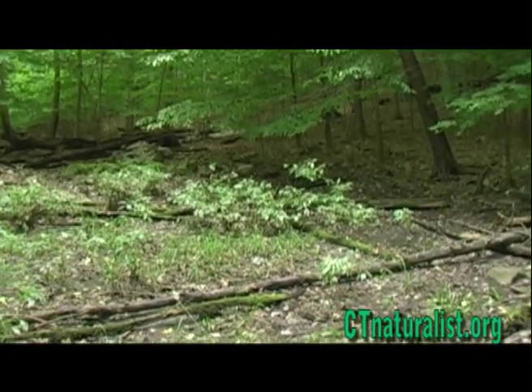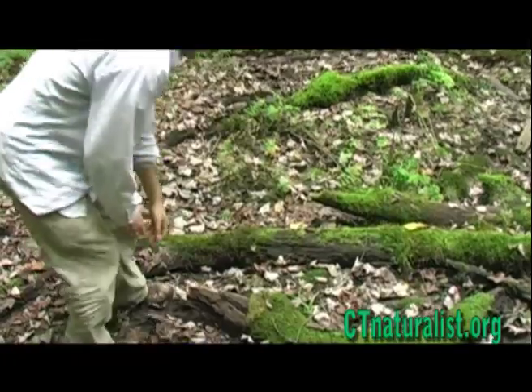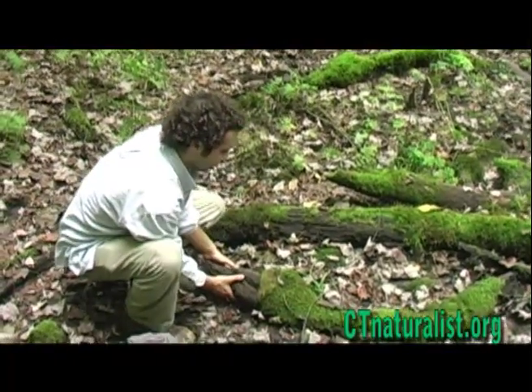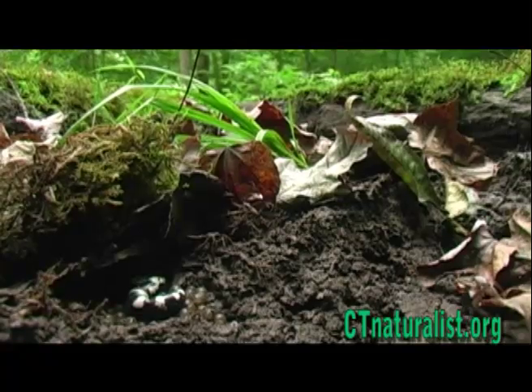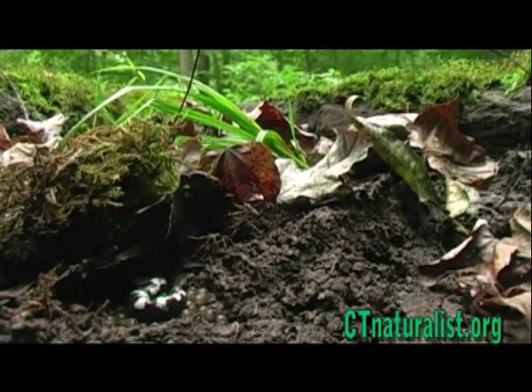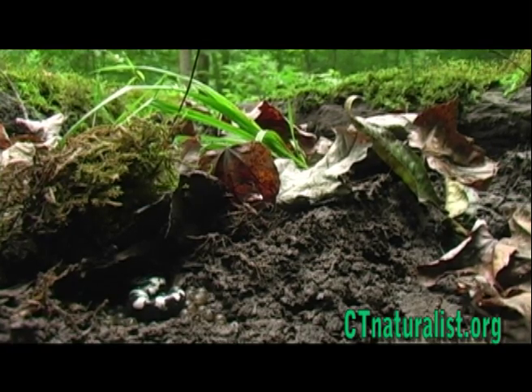No autumn would be complete without visiting a special amphibian. In this dried upland vernal pool, an elusive salamander hides. She's waiting with her eggs, protecting them, until the vernal pool once again fills with water.